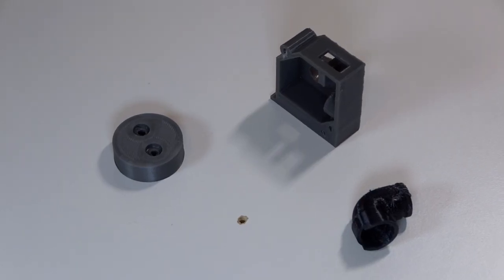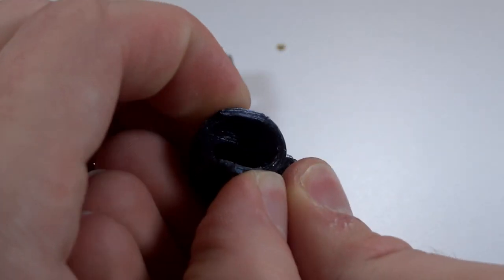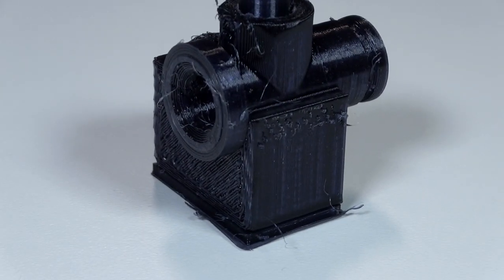I thought it was really interesting because it seems like the one I thought would have been the safest — the nylon — actually seemed to be the only one that underwent any kind of change. The other ones were the exact same as when I put them in. This is pretty good news because I really don't like printing with nylon. I'm actually relieved that I can use PTEG for the rest of this project.